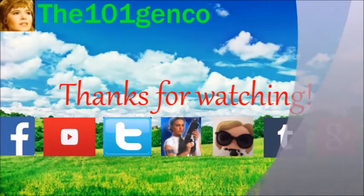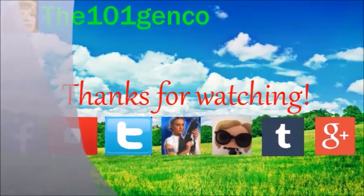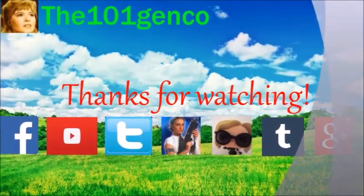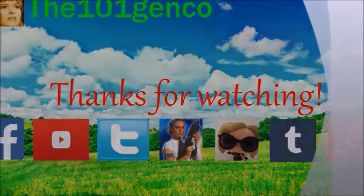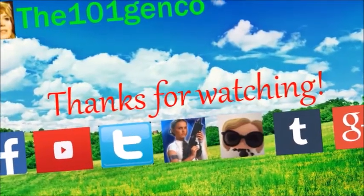You guys made it to the end of the video — thank you for watching. Remember you can follow me on the social media links in my channel and down below. I also have a fan mail address if you'd like to send fan mail. Please subscribe to my channel and have a great day.